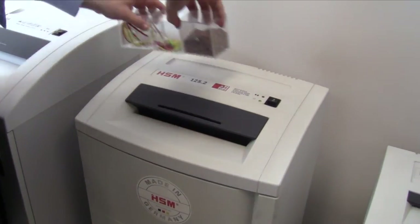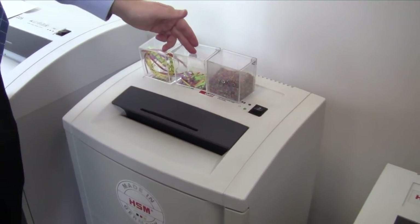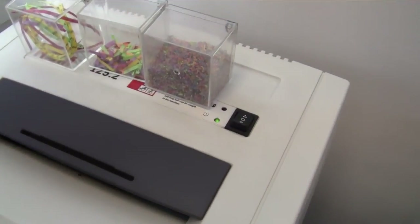This comes in three different varieties: it can either be a strip cut, a standard cross cut level three, or the high security NSA approved level six version.